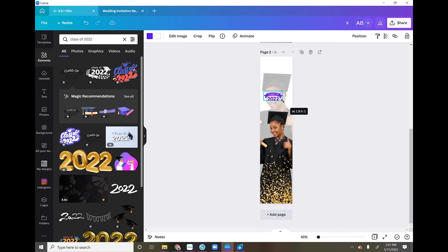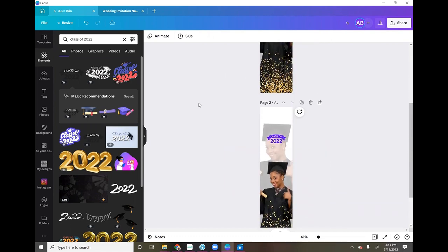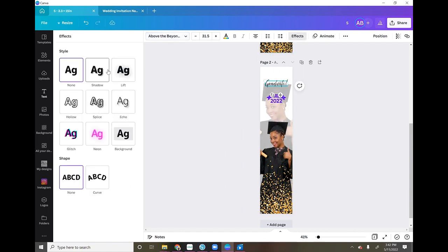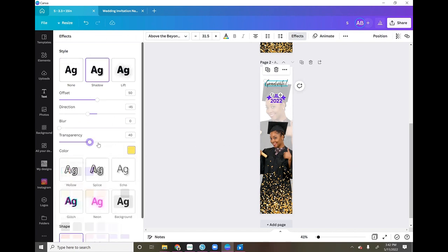For 'Graduate!' I added a text box using the script font called 'Above the Script' and typed in 'Graduate!' with an exclamation point. Then I added an effect — I went to Shadow and used the color yellow, made it more transparent so you could really see it pop.